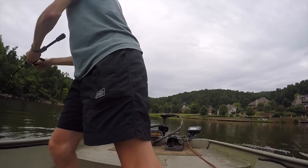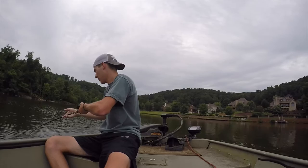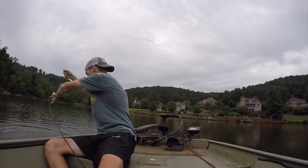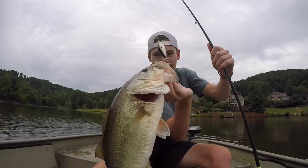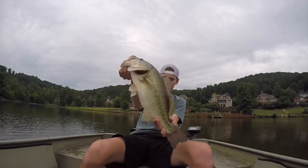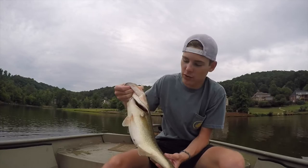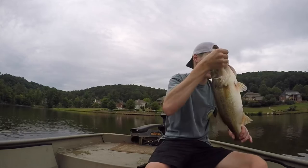I've got a big one hooked up here on a crankbait. Look at that one — barely hooked. Oh my gosh, look at that one. That's a four pounder right there. I was just trolling along and I saw some fish busting, so I just threw that Strike King 1.5 in there and he nailed it. Look at that tail — still bloody. That's a nice fish right there.